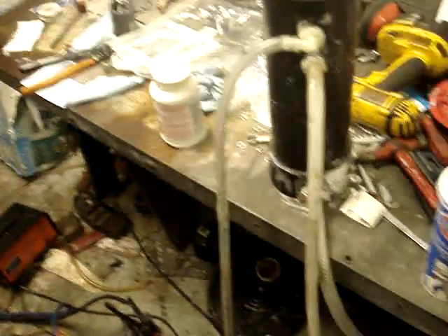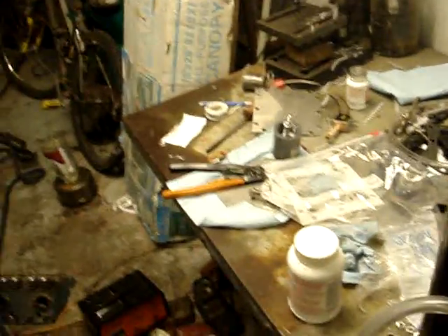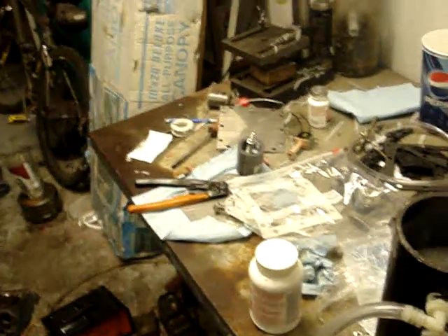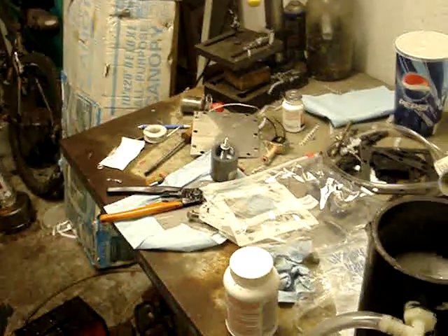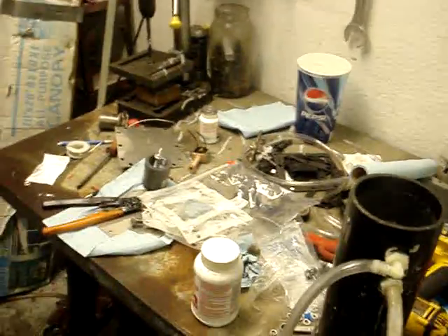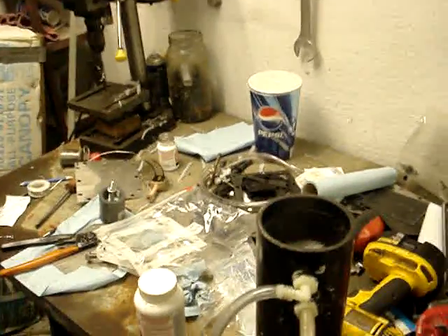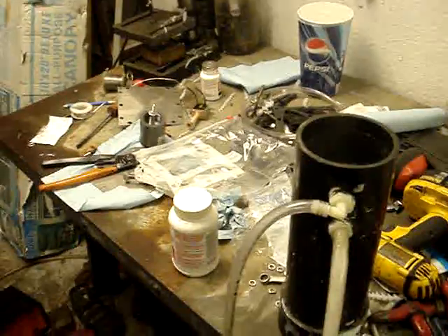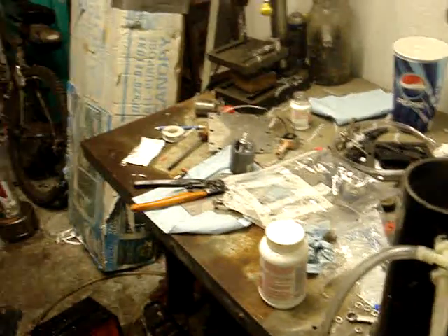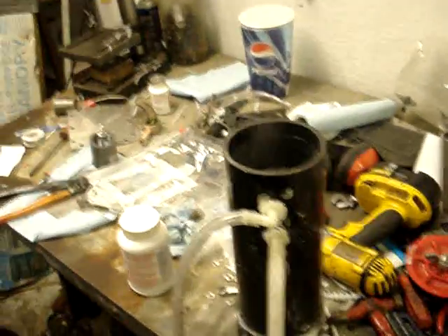I'm going to get some live footage of the flashback arrester next. I'm going to run one on a secondary bubbler and my actual reservoir slash primary bubbler — we'll have one on it too, so I'll have two. I'm not going to use the bronze wool — they restrict flow way too much. They're great for a torch or something like that, but I don't want to restrict my volume going into my engine. The flashbacks are perfect; I've yet to have a problem.